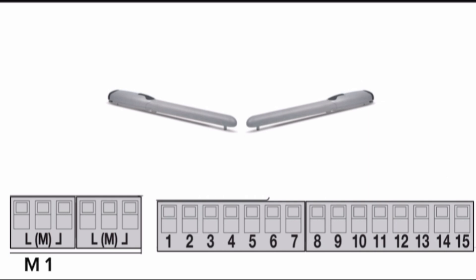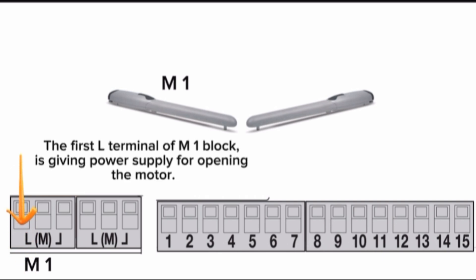Motor 1 block — connection of motor 1. The output of the motor 1 block is 230 volt AC. The first L terminal of the motor 1 block is giving power supply for opening the motor.